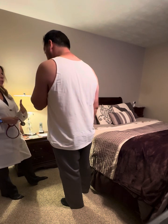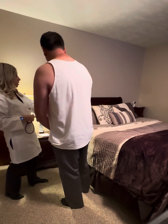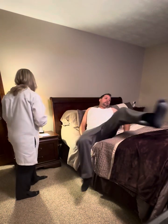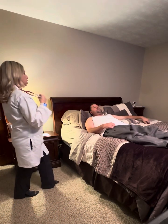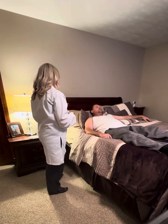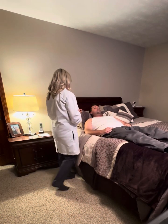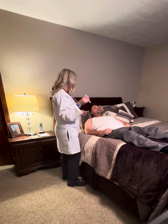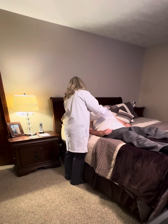So next we're going to move on to the heart assessment. I'm going to have you go ahead and lay down on the bed. I'm inspecting your chest to make sure I don't see anything abnormal. I'm using tangential lighting with my pen light to visualize the different areas — looking at the apex, and I do not see any visible impulse.